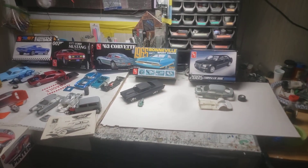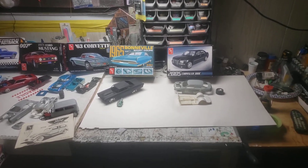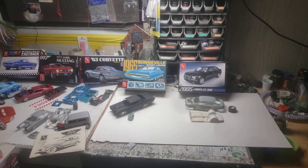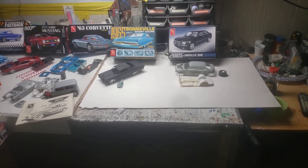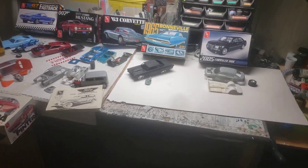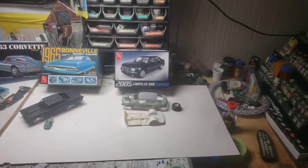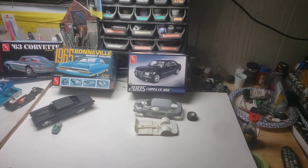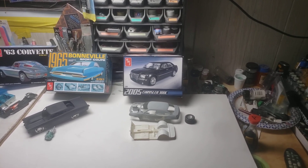I'm sure I'm not the only model builder that does this — matter of fact I know most of you do this. You start one and you can't finish it because you're too quick to jump on to the next one you want to build. That is my dilemma. I have good ideas and then when the ideas run out, it goes back in the box and hopefully I'll get to it another day.